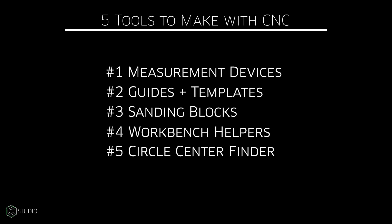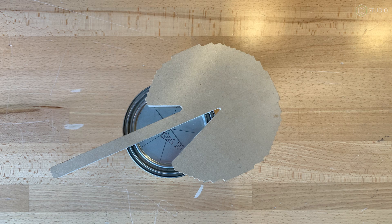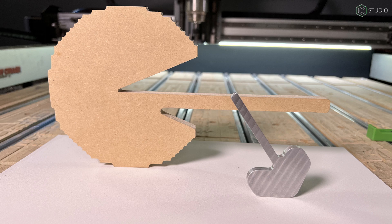On to number five: a circle center finder. It's weird, it's specific — it's exactly what makes owning a CNC incredible. This is a handy tool because you might be in a situation, especially a non-CNC situation, where you want to find the center of a pre-made circular object. Maybe it's a bunch of coasters somebody brought you, or some coin blanks or round stock. The triangle inside is perfectly aligned with one edge of the stick, which you could put measurements down. Butt it up against the edge of a circle, draw a line, change the angle, draw that same line — that gives you the center. Add a third line to check it, and you'll find the exact center of that circular object. This small one is made out of aluminum; I made a bigger one out of MDF that works well on a paint can.